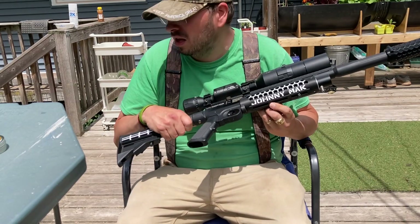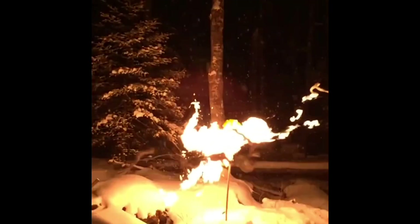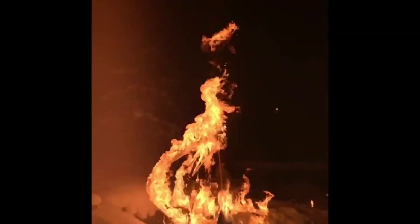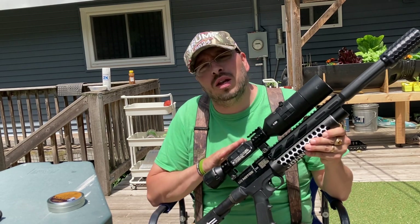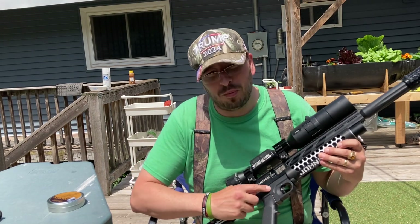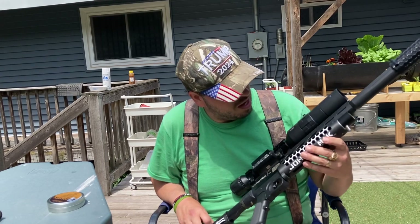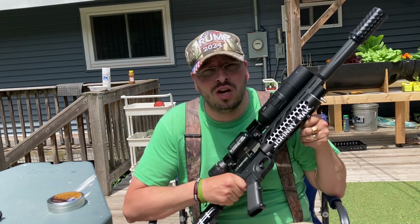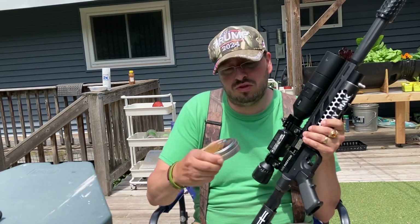We got the Johnny Mac. Alrighty, welcome back everybody. Today we got the Umarex Notos, ATN X-Site 4K Pro. We got the Buckrail 3D printed grip adapter. This is the grip off of my Crossman R1. This is actually the buttstock off my AR. Redcorn Outdoors, Johnny Mac edition. Front grip. Redcorn Outdoors No Mod Moderator. Today we're shooting the JSB 80s, 1589s.